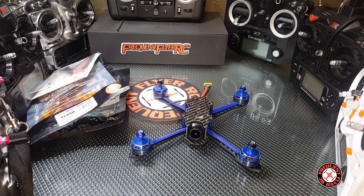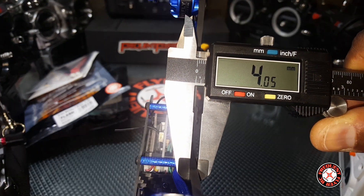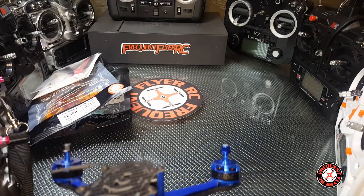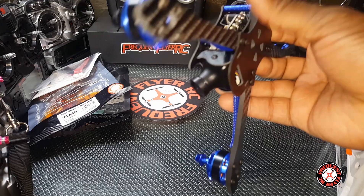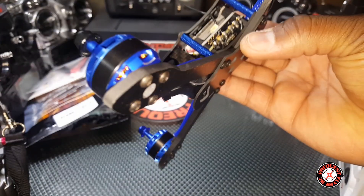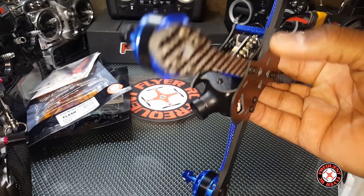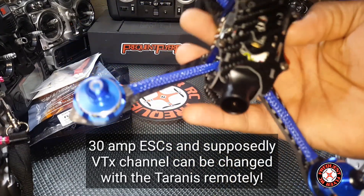Looks like it's four millimeters on the thickness of the main plate. The top plate looks really thin — one and a half millimeters — which is respectable. The arms are really slender, which should cut down on drag. We have individual arms with a top and bottom plate — same one and a half millimeter thickness — holding the arms in place.